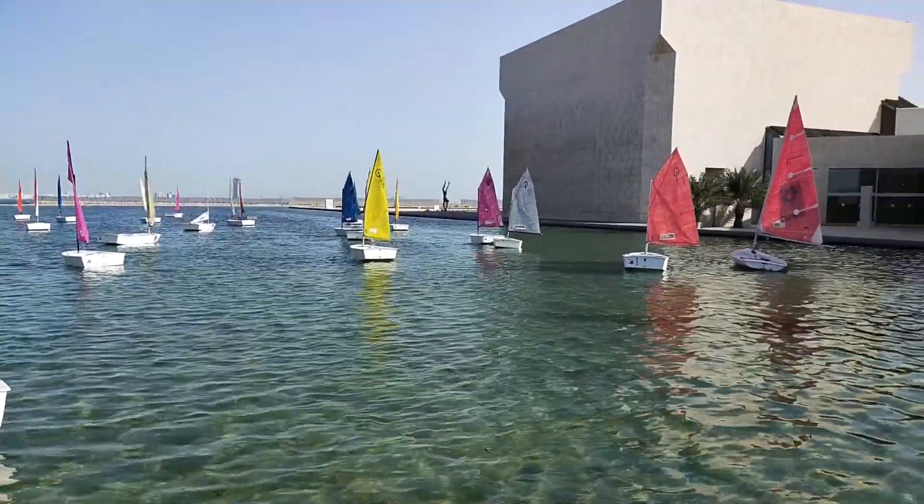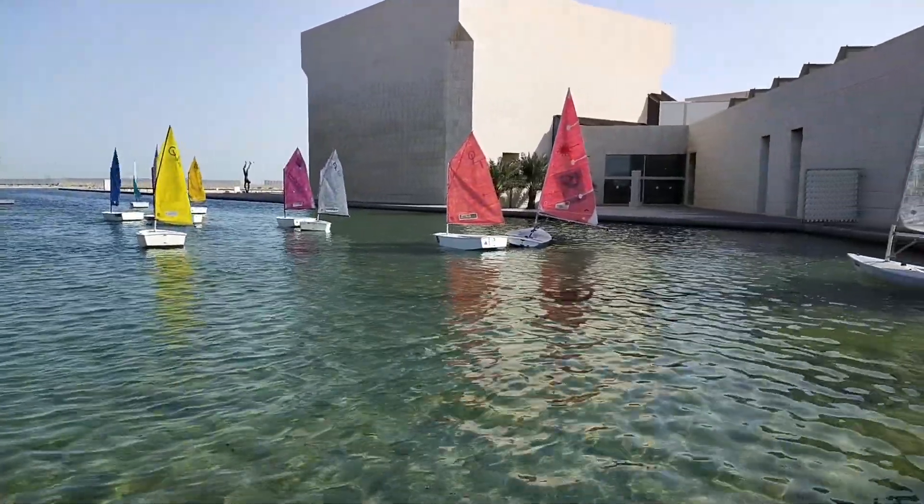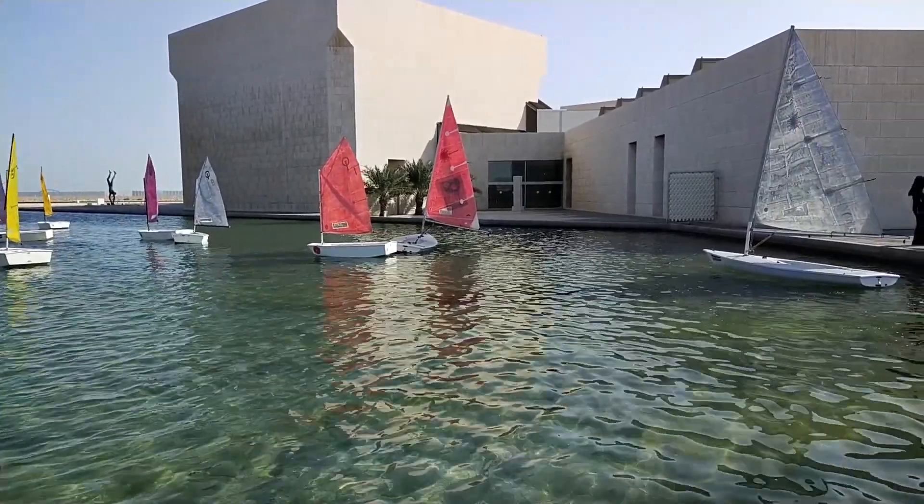The sample you are seeing is taken with the S1 Pro. I wish they improve the stabilisation soon, but apart from that, the camera does a great job.